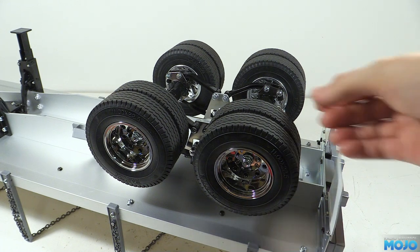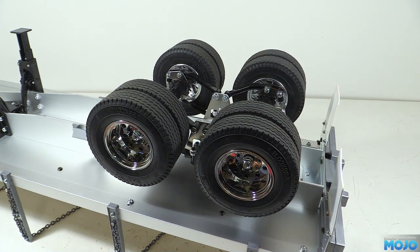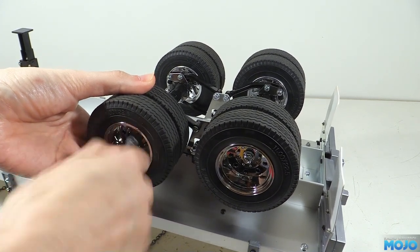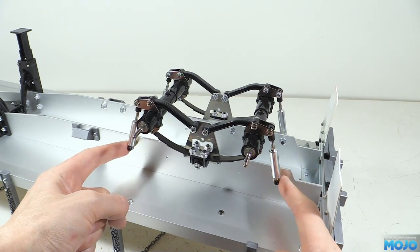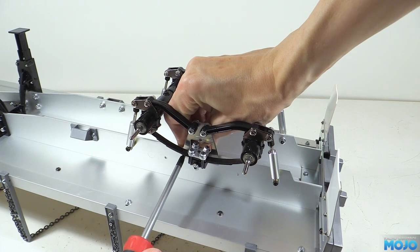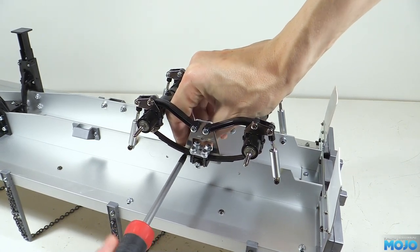We'll deal with the axles first. We need the whole suspension assembly, which is fairly easy to remove as a single unit. First we need to take the wheels off so we can get access to all the screws. On each side we have the tops of the dampers and three screws in the middle — they all have grip nuts on the back, so we need a cross wrench on the inside to unscrew them. When all ten are out, we can lift the assembly from the chassis.